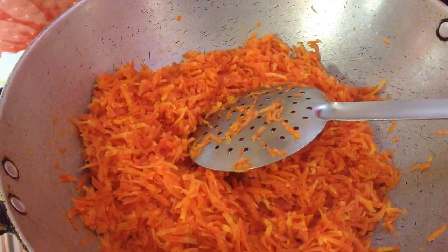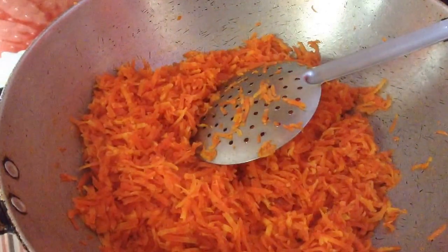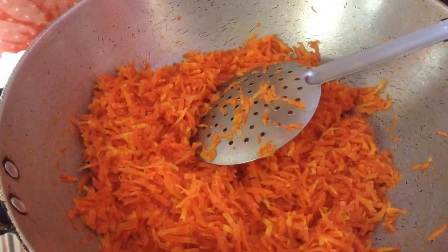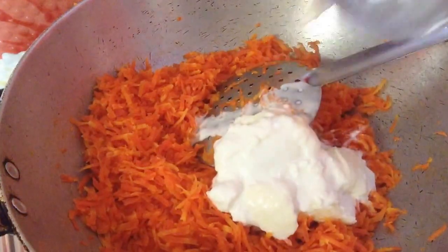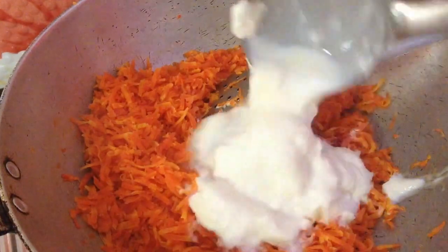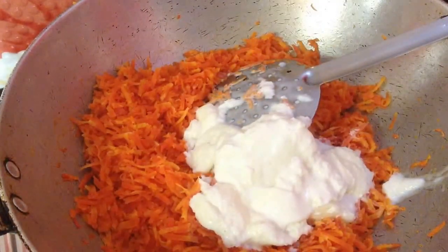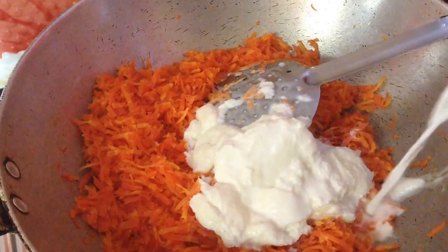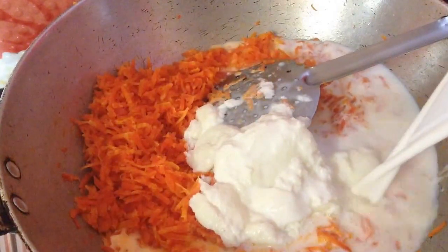The milk I will be using will be equal in quantity to the carrots, so this will make a very nice, rich and delicious halwa. Preferably use whole fat milk. For those not using khoa, add a bowl full of fresh cream. After the carrots get tender from being roasted in the clarified butter, add the cream, and then add the milk — just enough so the carrots are dipped into it.